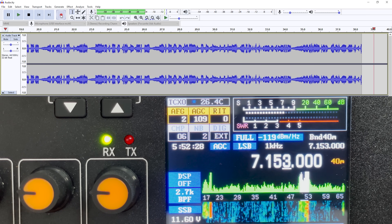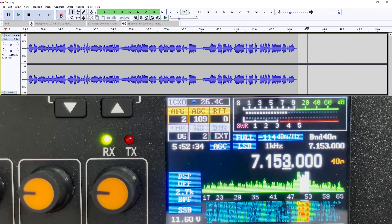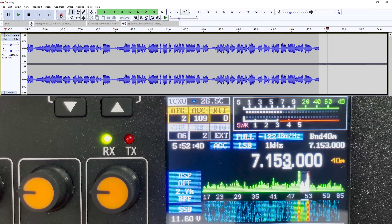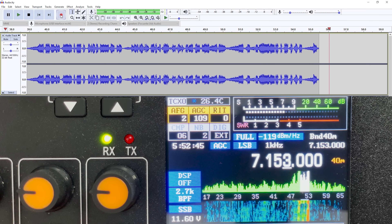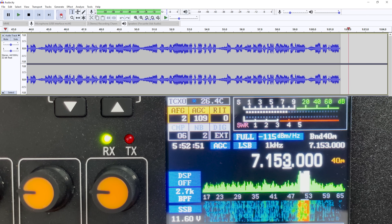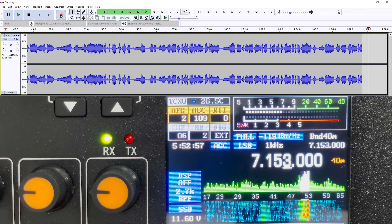The audio from the radio was being recorded using Audacity on my computer, with the audio source coming from the radio via USB. As you can clearly hear, the quality is quite superb — and that was even without any DSP turned on. As well as the demodulated audio, the radio can also send IQ data via USB, allowing SDR applications like HDSDR to decode this in real time on a computer.